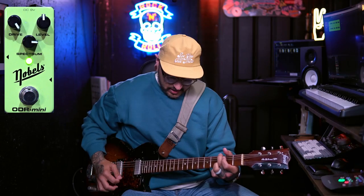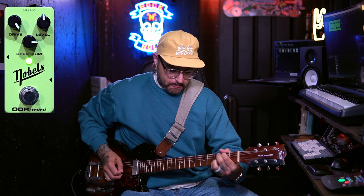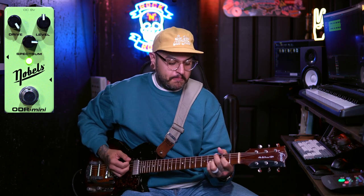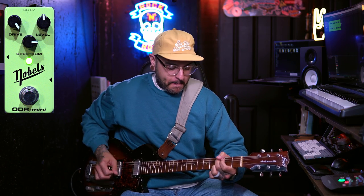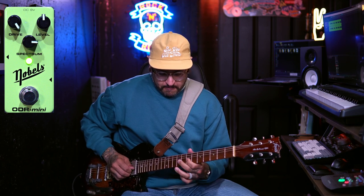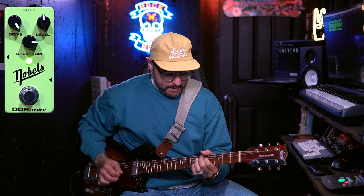Now let's bring the drive all the way up and see what that really sounds like. Again, way more than enough saturation than I would personally ever need, but it's good to know that this pedal can take me all the way there.